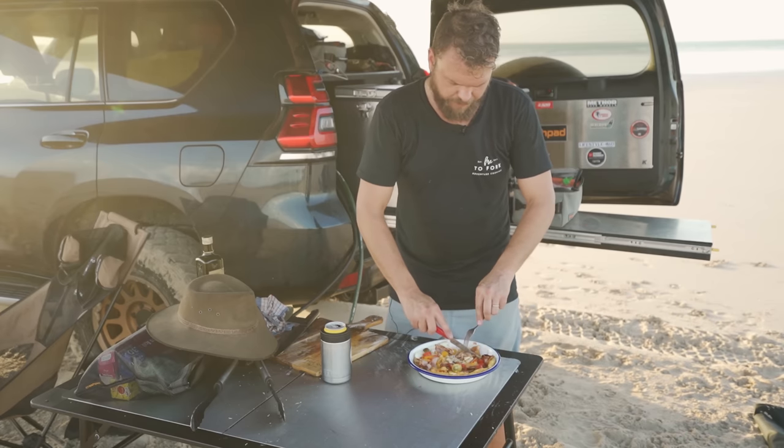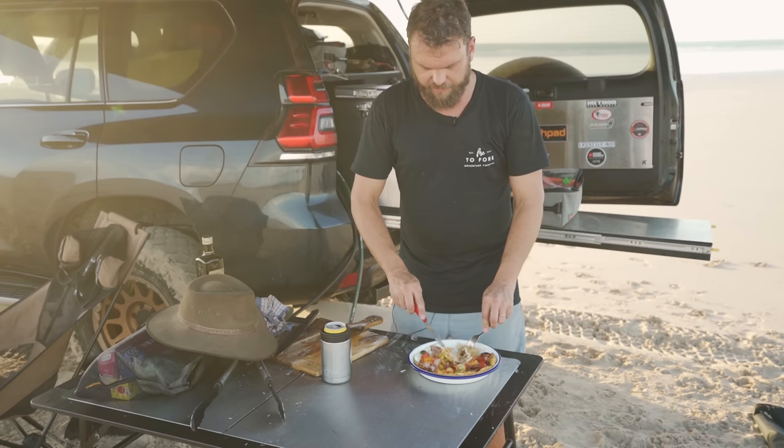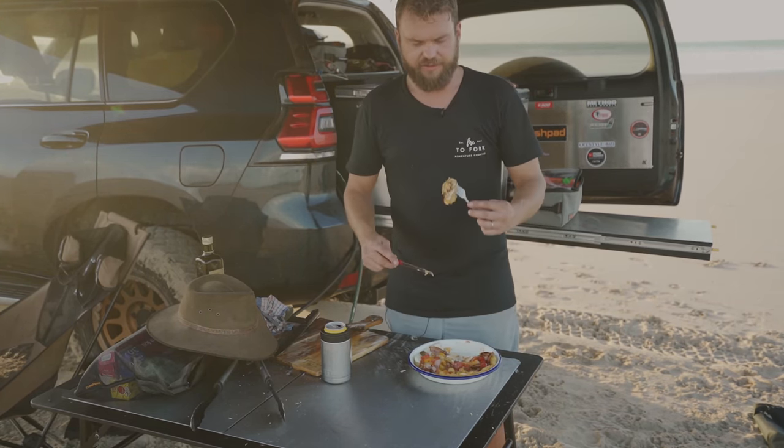All right, well thank you so much for watching. I'm going to smash this. Thank you so much for your support this year — happy new year to everyone and I'll see you in the next one.